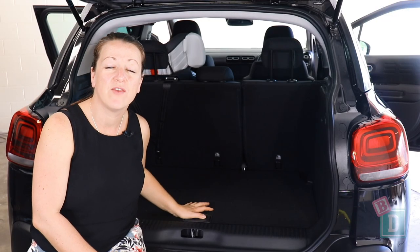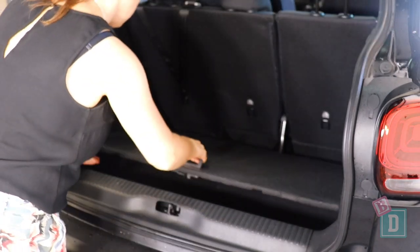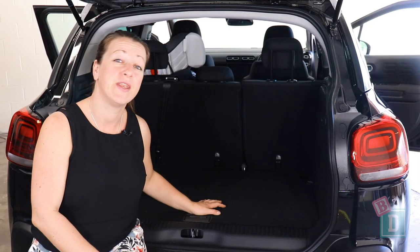The boot floor of the C3 Aircross drops down about 10 centimetres, which is a lot in a small car like this and makes a huge difference when putting strollers in. Let's find out how much we can fit.